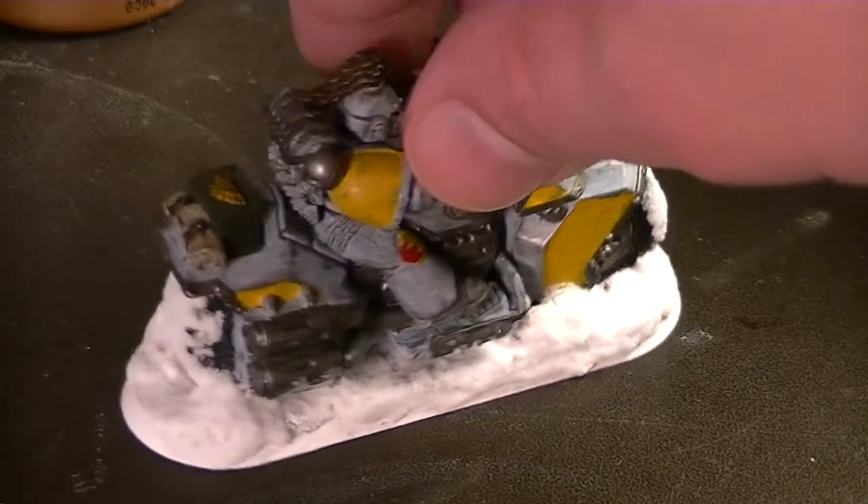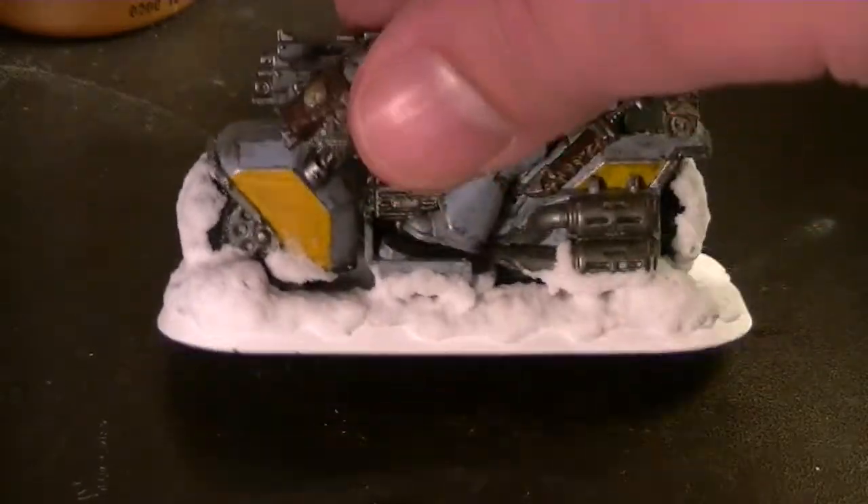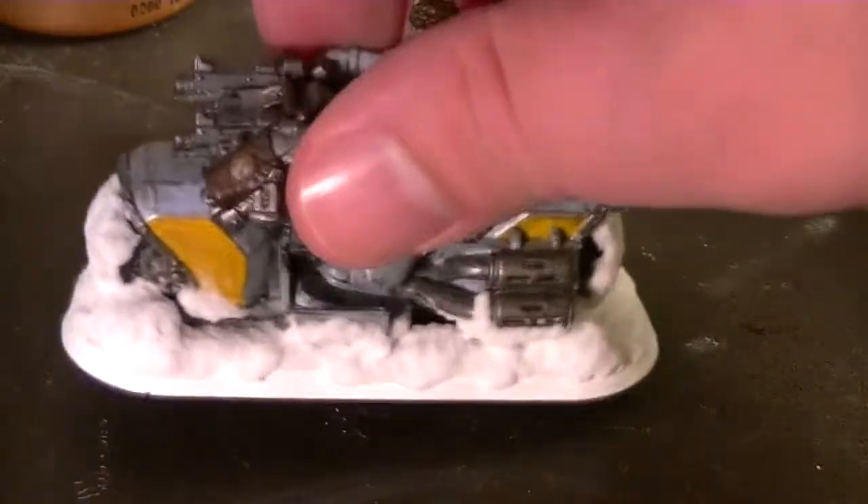This has been a painting tutorial for the Space Wolf biker. Hope you enjoyed it — leave any comments below, and as always, happy wargaming.